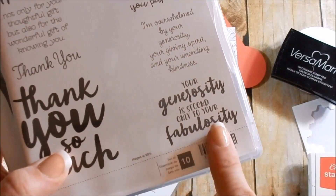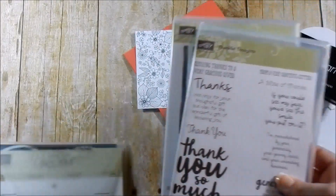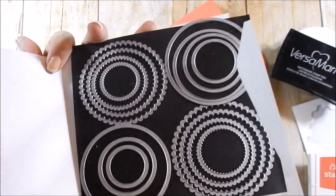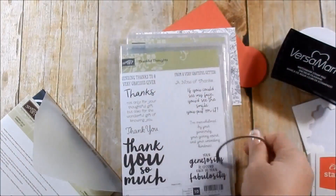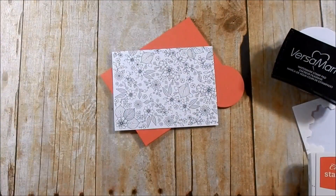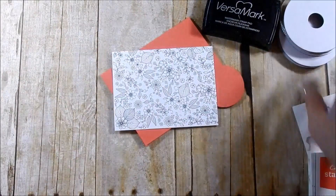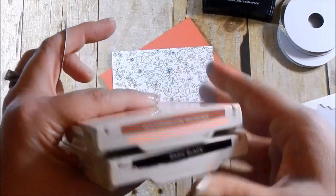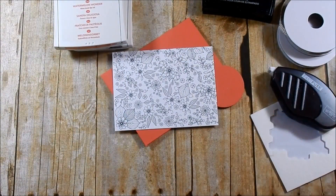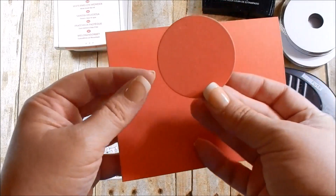The sentiment we're choosing is 'Your generosity is second only to your fabulosity.' I love this stamp set but it was just a little bit too big for my card base, so I'm bringing in my layering circles framelits and I chose a circle that will fit perfectly over this sentiment. You'll need your Versamark, the ribbon, watermelon wonder, basic black ink, Stampin' Dimensionals, Fast Fuse, an ink dauber, clear embossing powder, your embossing buddy bag, and I've already cut down my watermelon wonder card stock and the circle I'll be stamping my sentiment on, plus my piece of DSP.